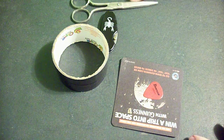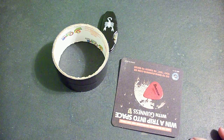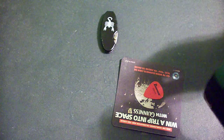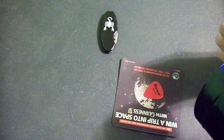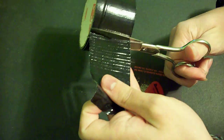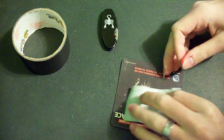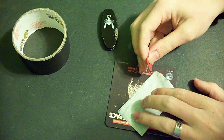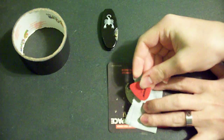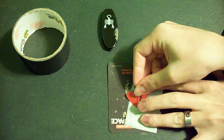So you get your pick, the one that you want to work on, and you get a roll of duct tape. You coat it just enough — you only need maybe this much in total, maybe three or four inches. You cut it off. Then you lay the duct tape down, sticky side up, and you choose how far you want the pick to go. I like it about there.